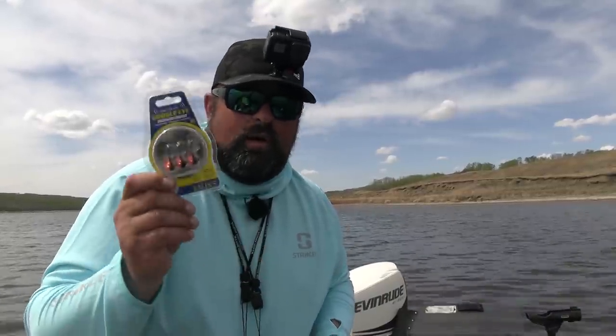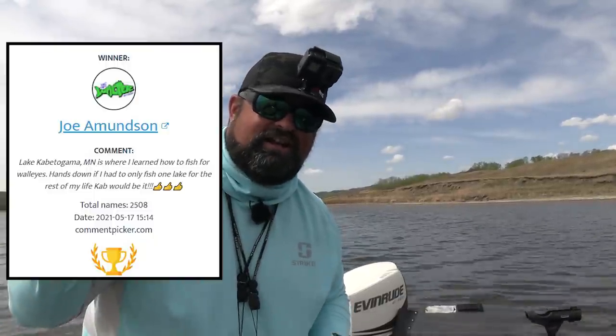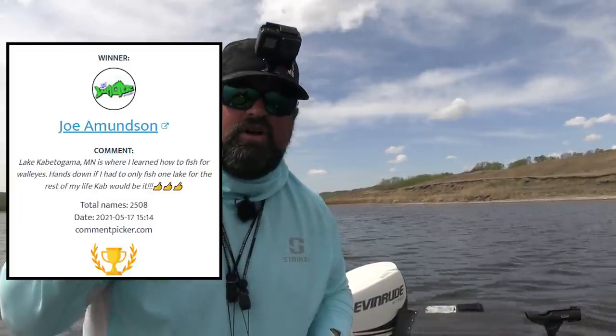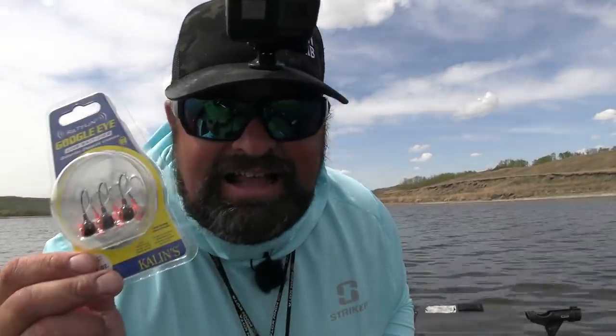Also when this video is released, we will have the winner of the walleye rod — it's right here. Congratulations! Get ahold of me via Instagram, Facebook, or YouTube comment. You have won the walleye rod from Savage Gear. You can pick out a walleye rod of your choice. When I edit this video I'll go through the comments, put in a random generator and we'll pick it. We're going to do lots of giveaways this year for sure.